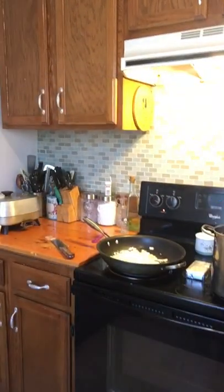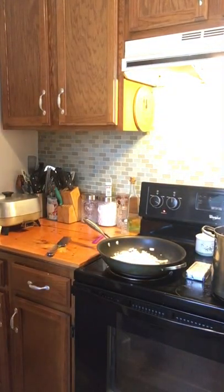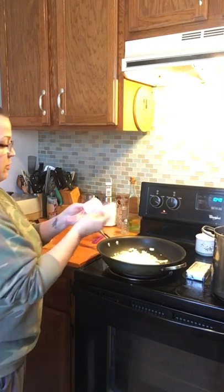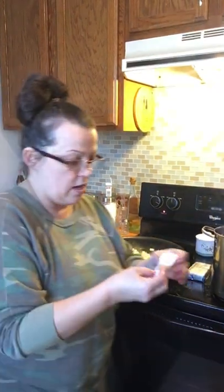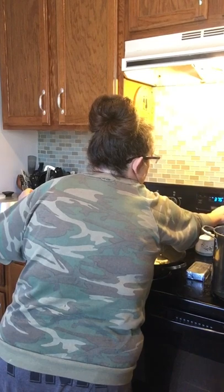Let me get some more butter — y'all just see me going back and forth from the camera. I'm all about some butter. I didn't say I was a healthy cook; I'm just a flavorful cook! I'm going to put another three tablespoons of butter in here. I've got some water heating to a boil for the noodles and I need to put some butter in it too. I'm going to cook the egg noodles almost all the way done because they'll finish in the oven. I'm going to turn my oven on to 375.